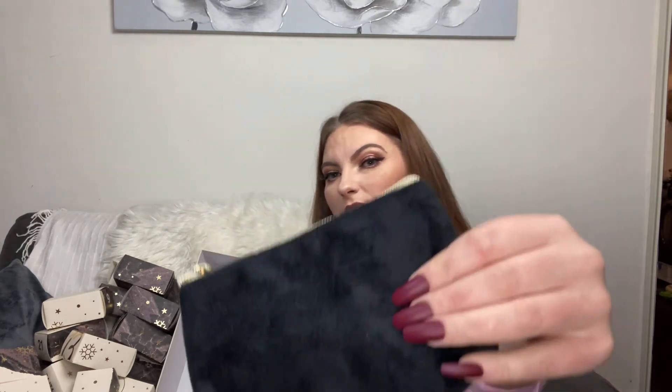Number twenty-one — another makeup bag. Same nice white clean lining inside, but this one is a velvet navy — it looks black on camera but in real life it's quite navy with a little gold tag. The zip feels decent quality, not cheap like it's going to break. Two makeup bags in one calendar though — not too sure about that.